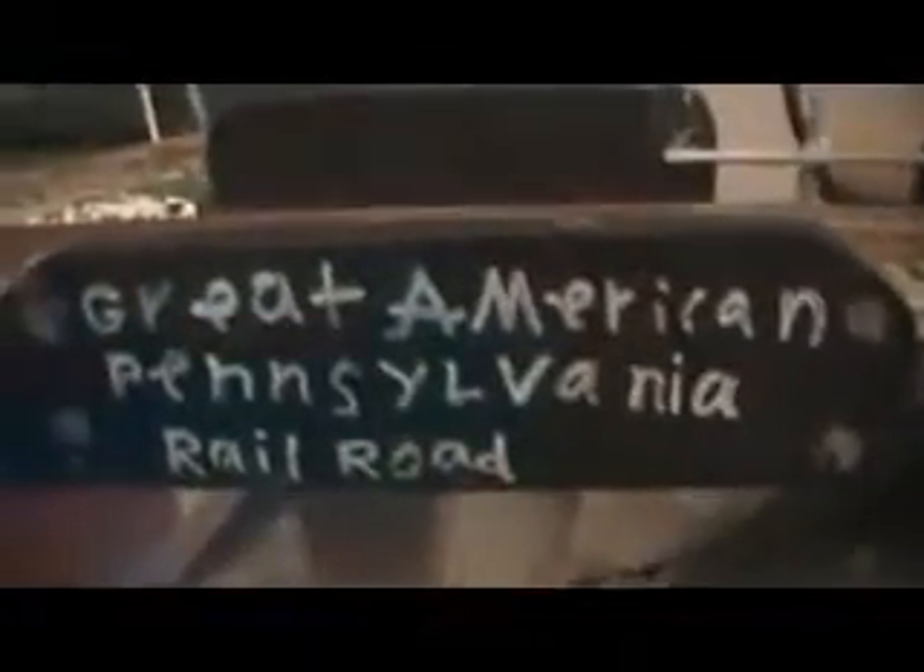Hello YouTube, this is Railfan845 and welcome to the Great American Pennsylvania Railroad. This is my railroad and I'm going to be giving you the official layout tour. This is my first ever video on YouTube. I had a lot more scenery on this layout before, but I'm moving my layout to my basement, so I'll be able to make an expansion. But to start off with, we're going to start with the layout.